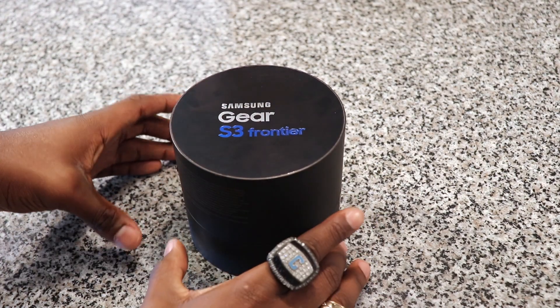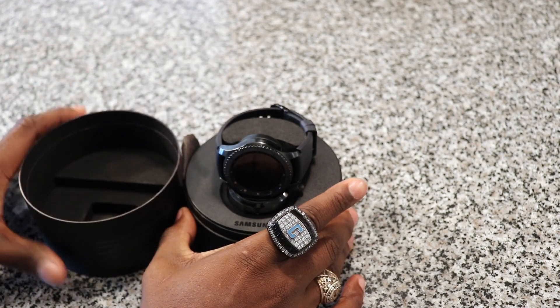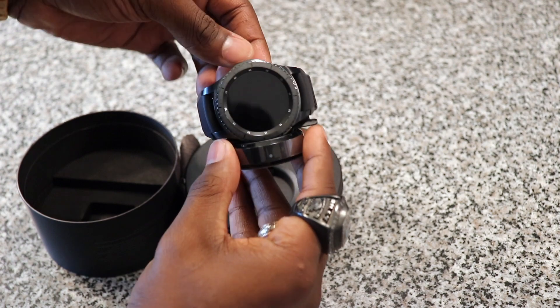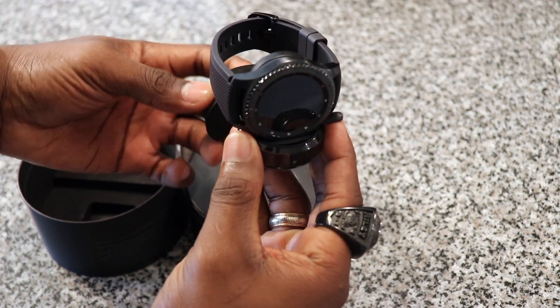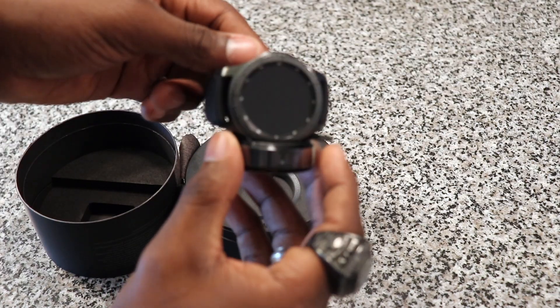Alright YouTube, let's get right into the unboxing. Wow, look at it in all its glory — this thing is beautiful, look at the face on that thing. It comes with a foam piece here.